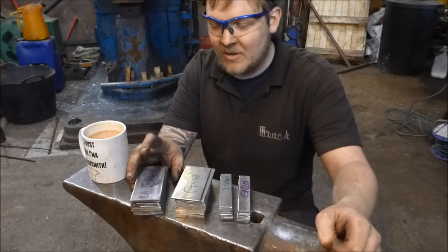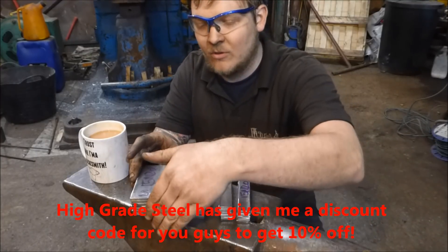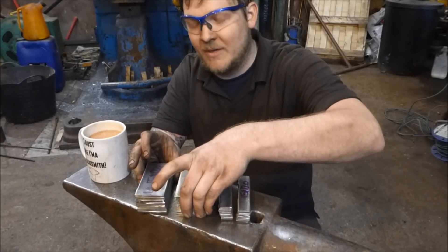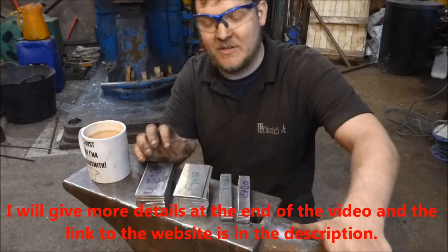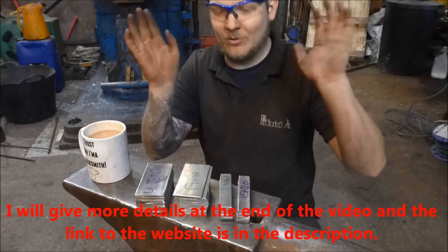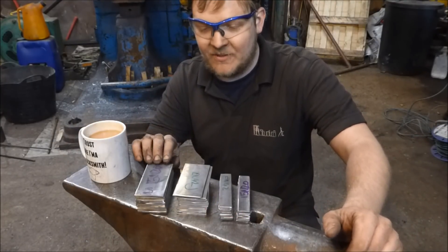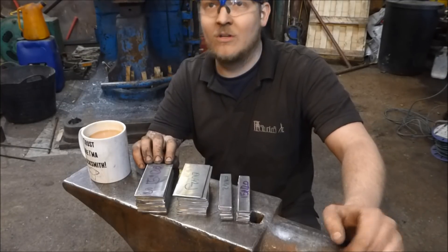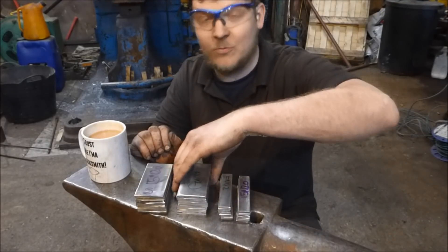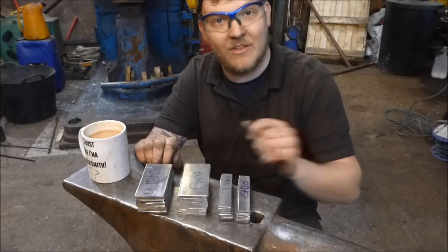I bought this from a company online called High Grade Steel — I'll put a link to the website below. I'm also going to find out before the end of this video, because I'm going to call them in a minute, whether or not they'll ship to the United States. The shipping in the UK is free anywhere. We didn't pay much money for these big sheets and we've got loads out of them, which has been really good.